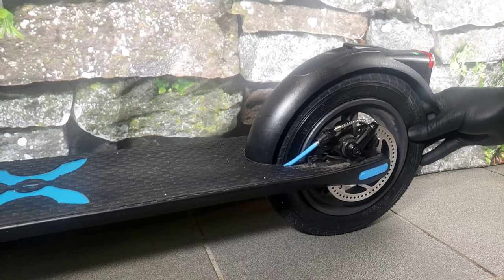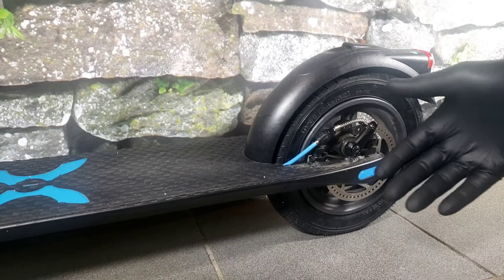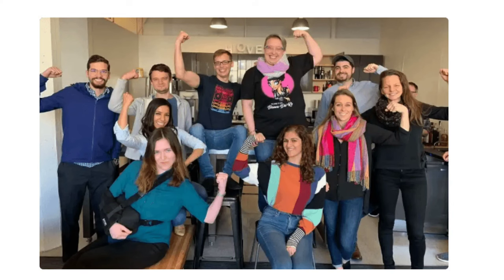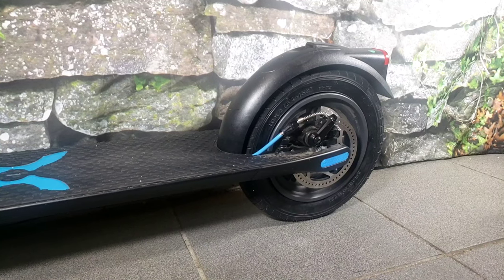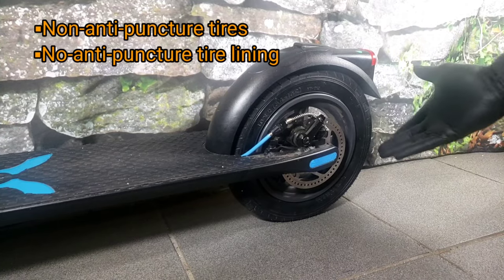After enjoying a great ride, I got back and suddenly realized I had a flat tire. After a minor fit of frustration, I redirected my anger toward the Hover 1 team — I'd only had this scooter for a few days and already I'm dealing with a flat tire. In my opinion, a scooter with pneumatic tires should definitely have some sort of anti-puncture tire lining. I'll leave it at that.